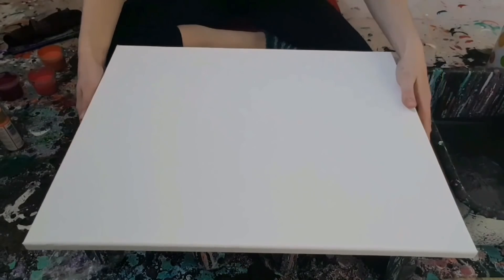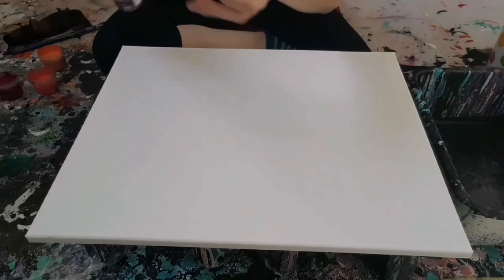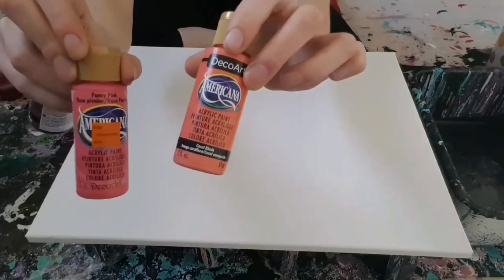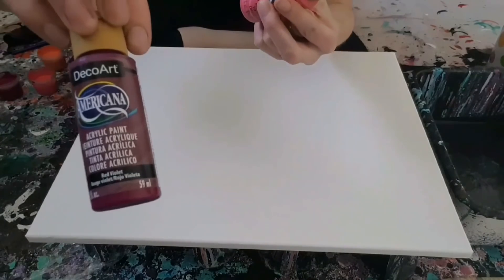I'm feeling kind of girly today — don't ask why, I don't know. So I will be using Peony Pink, Coral Bush, which is a color I used recently and I really really love, and the other one is Red Violet.